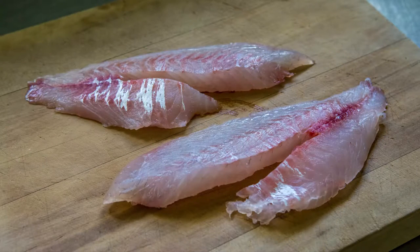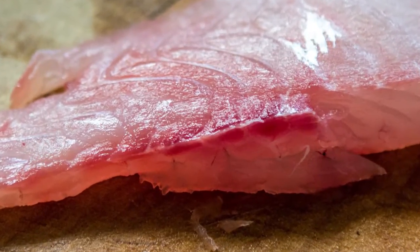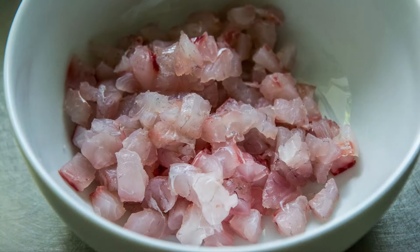Start with two to four boneless fillets — two fillets per person is a good starting guide. Remove any red flesh with lots of blood in it, as this will turn darker and be the first part to deteriorate. Cut the fillets into cubes, about one centimetre or about half an inch square. The smaller the cubes, the faster they will marinate in the lemon juice. Put all the fish in a bowl — best not to use a metal bowl in case the lemon juice reacts to it.